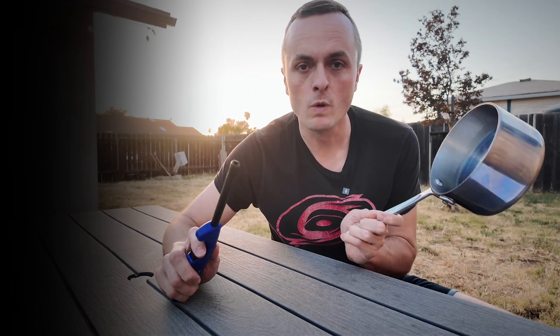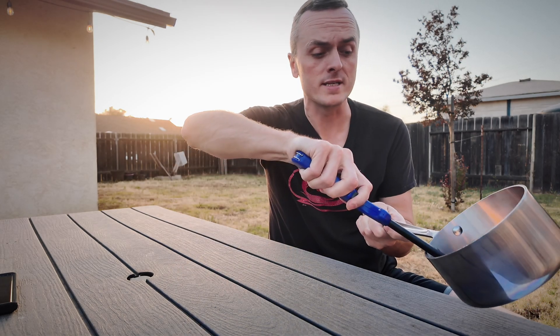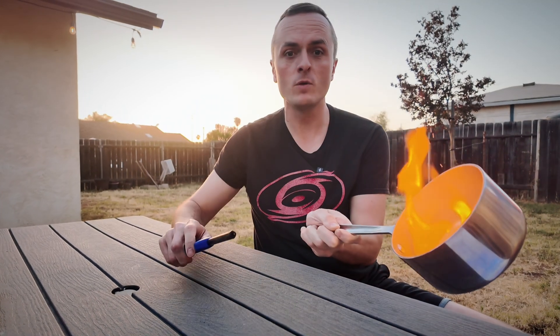So what happens when we ask Jesus to save us? He removes our sin from us. Watch this — as far as the east is from the west, he removes it. That's amazing, and it's a great way to explain to kids the power of Christ's blood, that he removes our sins. Flash paper and a pan is all you need.